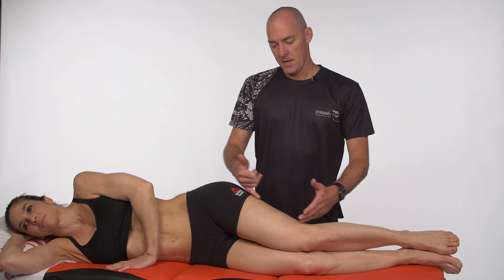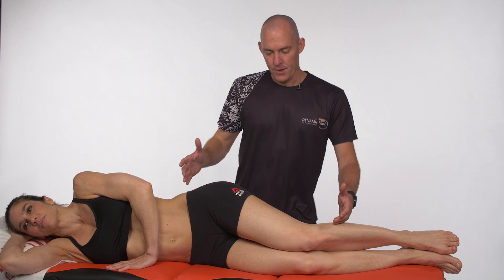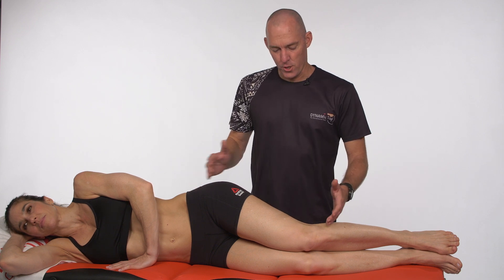This technique is for the iliotibial band, so essentially we're trying to do some of the work that the IT band would have to do in controlling that lateral pelvic motion. It's quite a hard one to get good purchase on the lever.